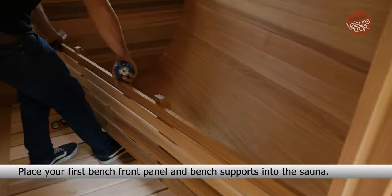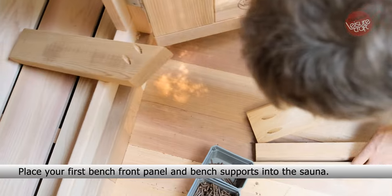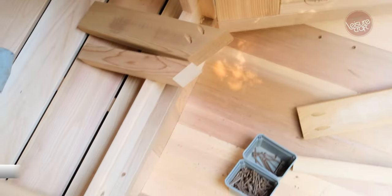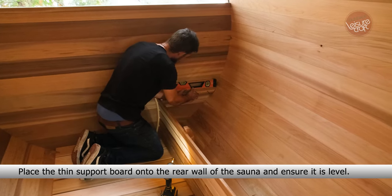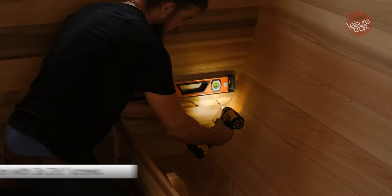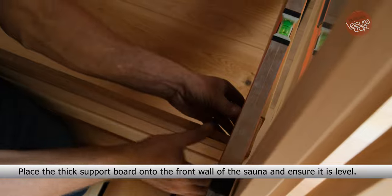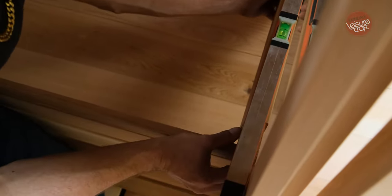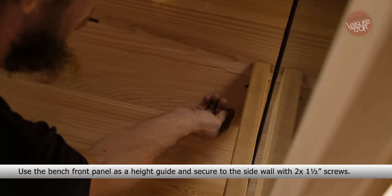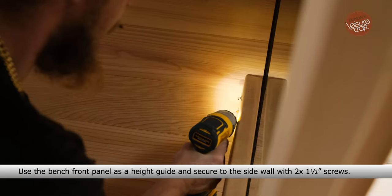Place your first bench front panel and bench supports into the sauna. Place the thick support board onto the front of the sauna and ensure it is level. Use the bench front panel as a height guide and secure to the side wall with two 1.5-inch screws.